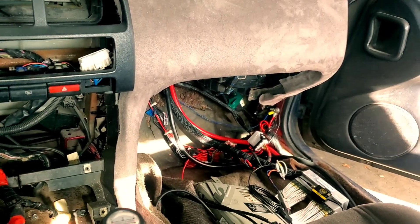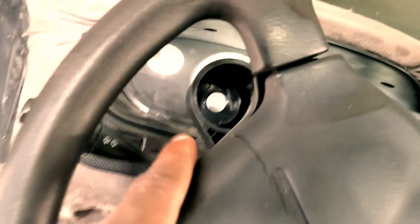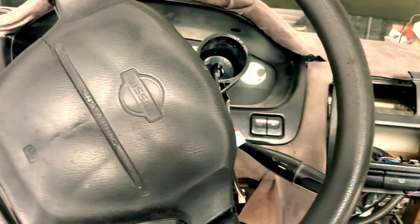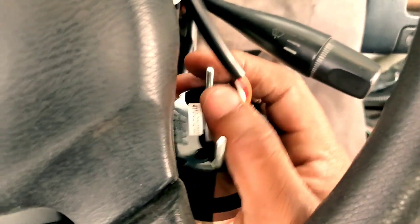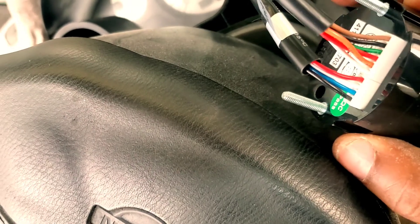Once you finally get it routed — ignore my spaghetti — this is where I'm gonna have the air fuel gauge, and the other one's gonna be boost. Once you get it routed to wherever you're gonna route it, I'm gonna go ahead and take the gauge, plug in the two connectors that go to it. I'm trying to do this with one hand, so just bear with me. And it looks like we're in business — one connector goes to this side, the other one goes to the other side.